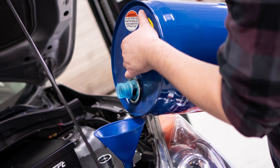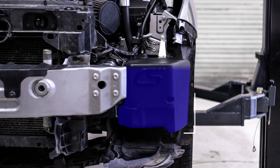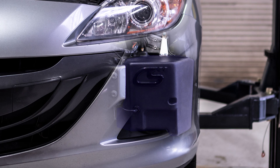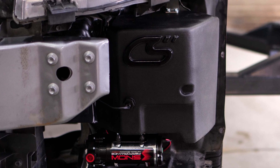Are you tired of smelling E85 or methanol inside your car? Do you want to keep the flexibility of a completely standalone fuel system to run your meth or PI system? We have the solution with a 2.6-gallon fender-mounted fuel cell for your Mazda Speed 3. We've designed a fuel cell from scratch to optimize capacity, functionality, and durability. I'm Barrett with Corksport Mazda Performance. Let's take a deeper look at the CS fender-mounted fuel cell.